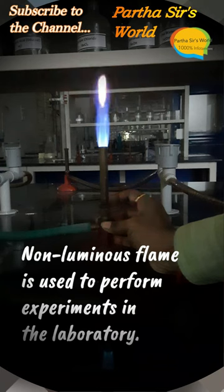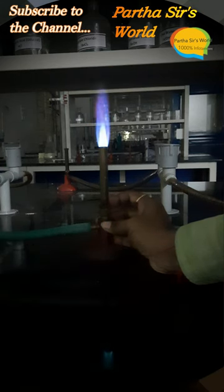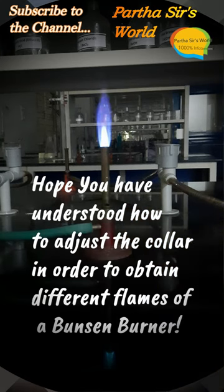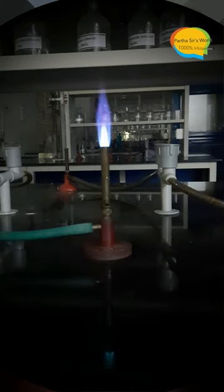The non-luminous flame is used to perform experiments in the laboratory. Hope you have understood how to adjust the collar in order to obtain different flames of a Bunsen Burner.